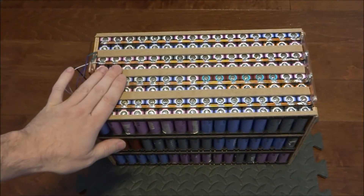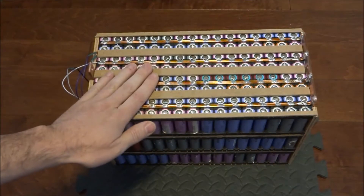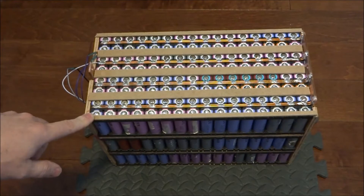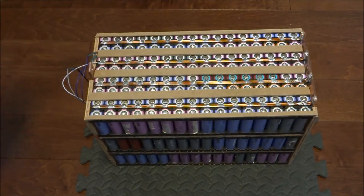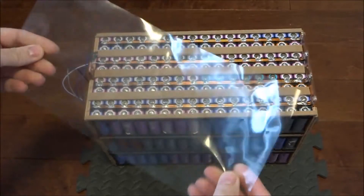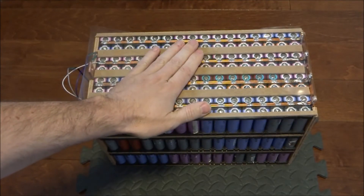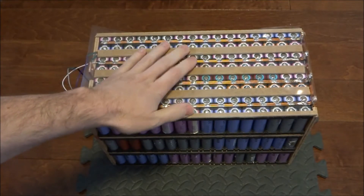The pieces of hardboard are now glued to the top and bottom of the battery pack. I can't leave the batteries as-is with the bus bars exposed, so I intend to wrap them in shrink wrap. However, shrink wrap is fairly thin plastic, so I'm adding a piece of thick plastic — an old kitchen tablecloth — on the top and bottom for additional protection against the bus bars being short-circuited.